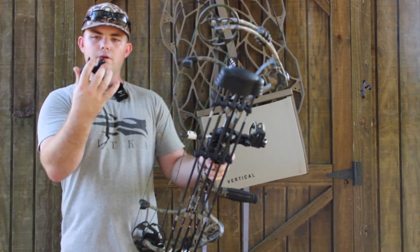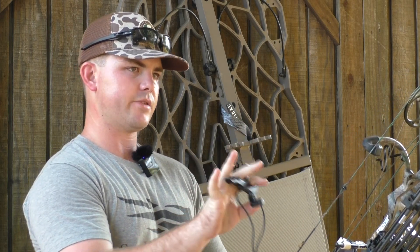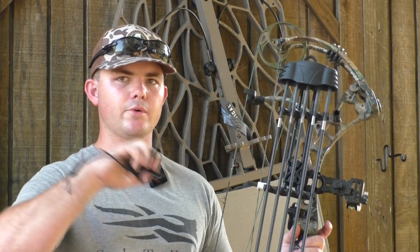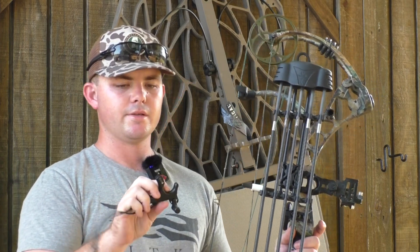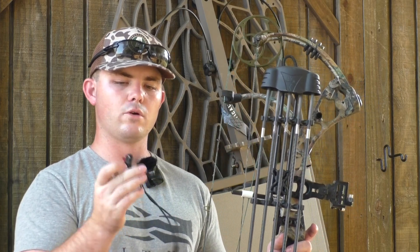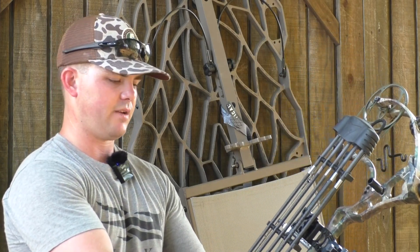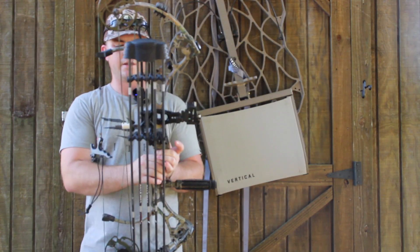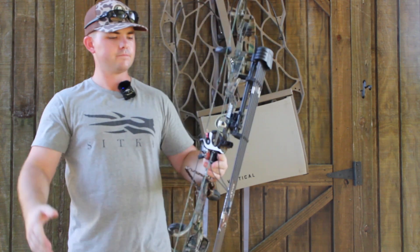I also have the Fang 4 release. I'm not sure of the brand — I can't remember — but I got this last year. Some people like the trigger, some people like the thumb release, some people like the hinge. I just really like this one, so I've been running it. If you're looking for a good thumb release, the Fang 4 is really solid. It's not the most expensive one, not the cheapest — it's kind of in that mid-range budget. I've really enjoyed it and I plan to keep using it until I find something better.